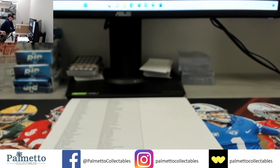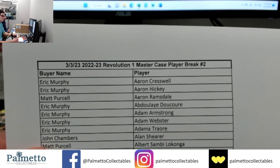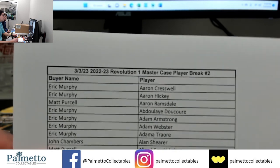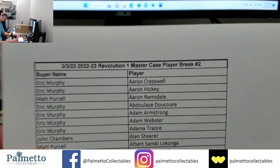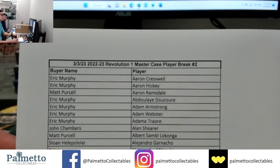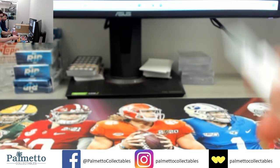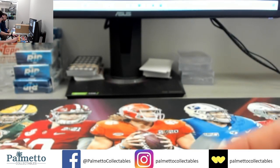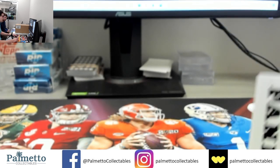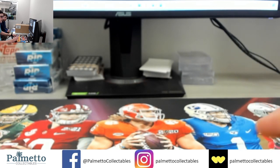Hi everyone, thanks for joining. It's already March 3rd, 2023. This is the 2022-23 Revolution EPL one master case player break number two. Thank you all for joining — apologies again for the mishap on the eBay thing, thanks for getting back to me, greatly appreciate it.